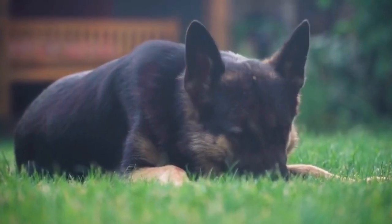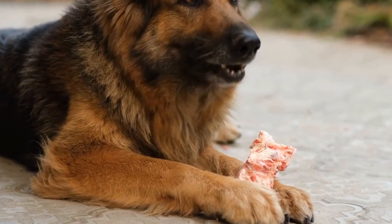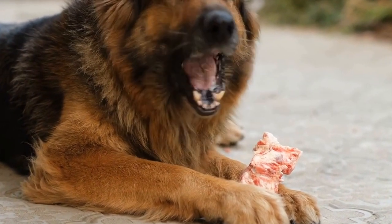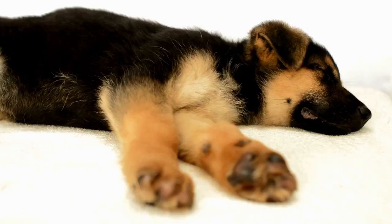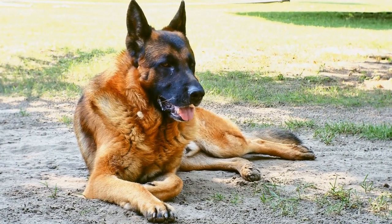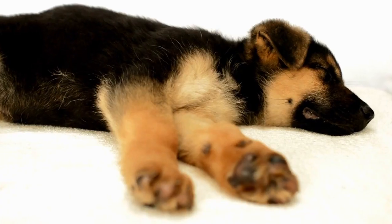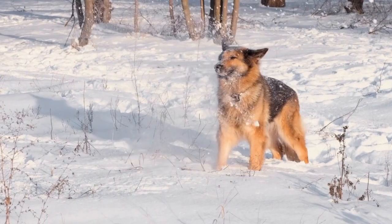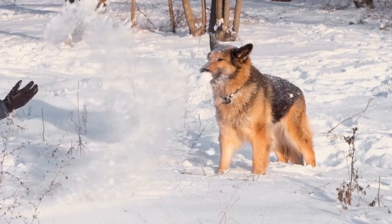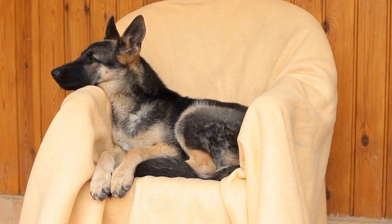Here's a simple basic doggy ice cream recipe that your German Shepherd will love. Ingredients: 2 cups plain yogurt, 1 ripe banana, and 2 tablespoons dog-friendly peanut butter. To prepare, mash the banana until smooth, then in a mixing bowl, combine the mashed banana, plain yogurt, and peanut butter.